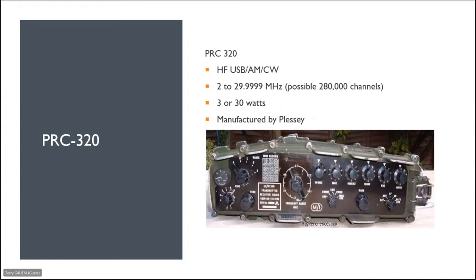The PRC 320 is probably the most common of all the Klansman portable radios. A lot of people in amateur circles have purchased and used these, and there are lots of YouTube videos of people operating them portable. It's HF — USB, AM, and CW. There are modifications available to add lower sideband, so if you wanted to operate on 80 or 40 metres you'd need that mod. It operates from 2 to 30 MHz, switchable 3 or 30 watts, manufactured by Plessy.